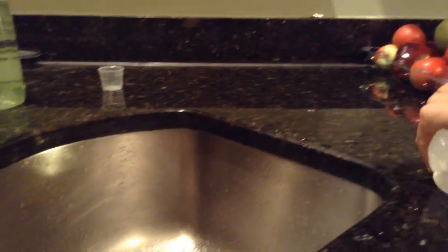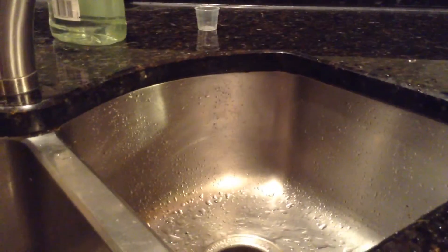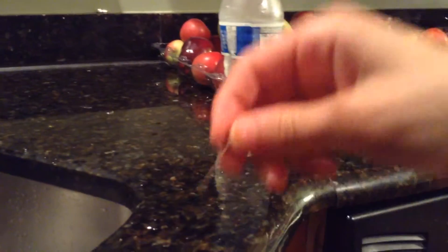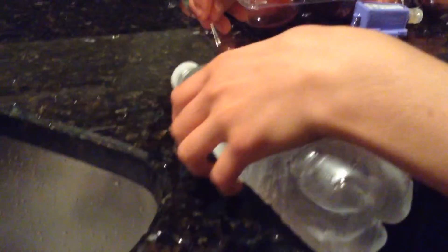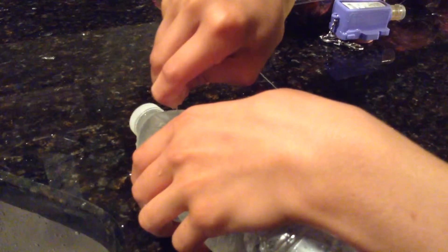And then I'll show you how I did this. So you get one of these water bottles and a pin, like that, for sewing, and you poke the water bottle however many times you would want. Like that. And then you could just squirt it.